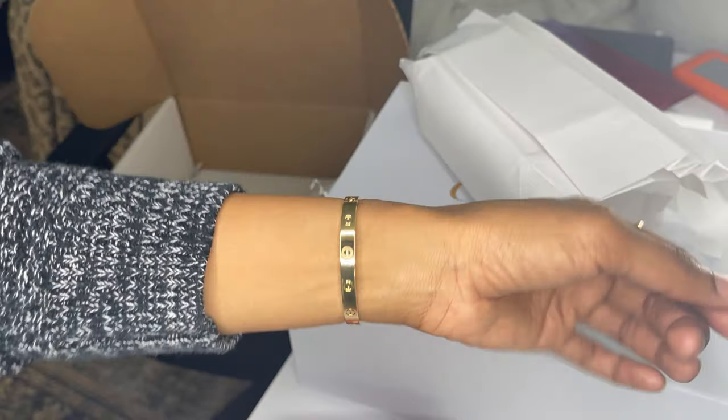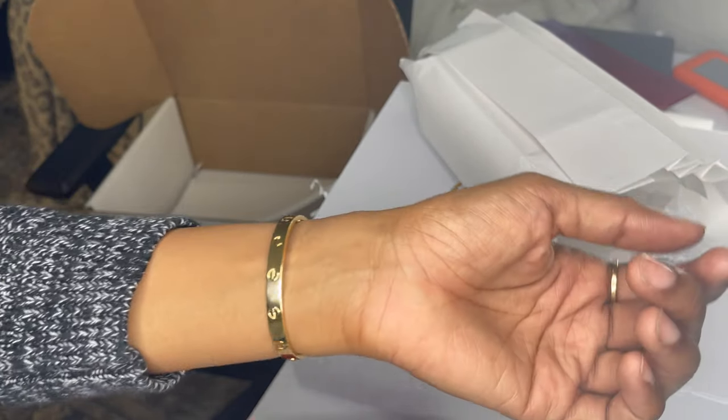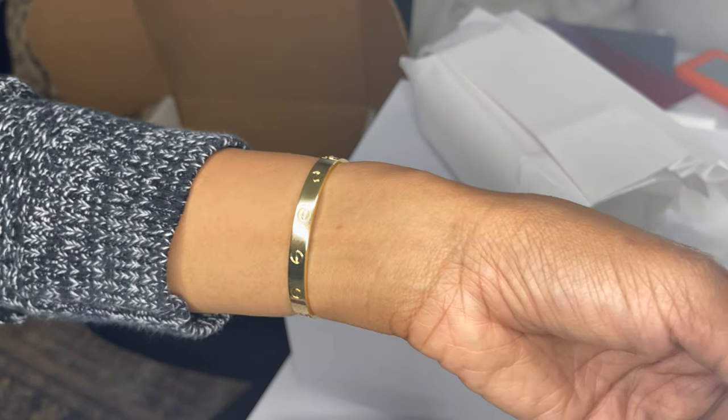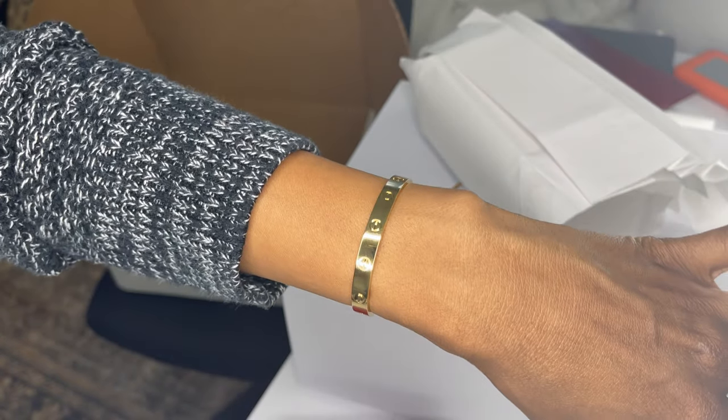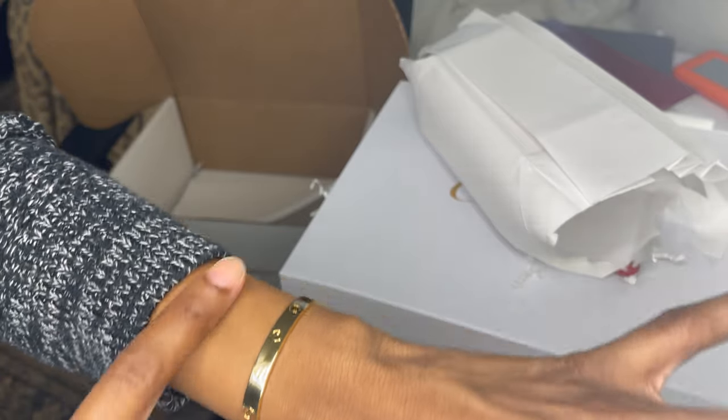Alright, that is it for this video. Let me know your thoughts — do you guys have this bracelet? Any tips or tricks? And what do you think I should add? Do you think it'll look cute adding a small bracelet to this stack? Let me know below and I'll see you guys next time.